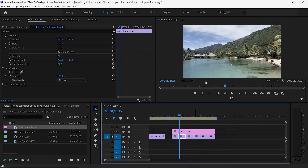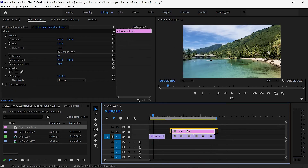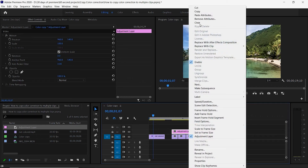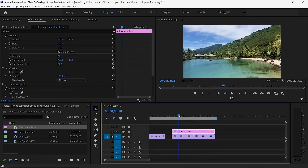Do the same thing: go to the piece you've already colorized, select it, copy it, then paste it onto the adjustment layer — Paste Attributes, Lumetri Color, OK. Now this adjustment layer is applying the color correction to all the clips underneath it.